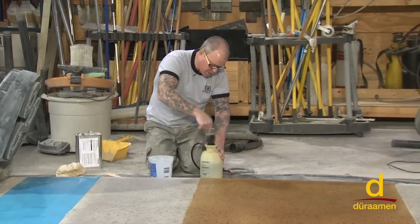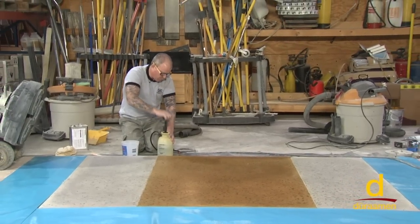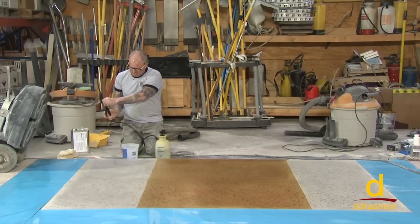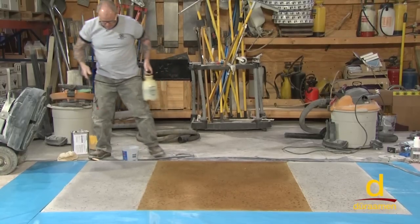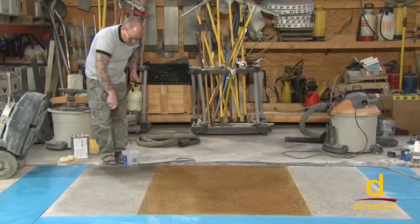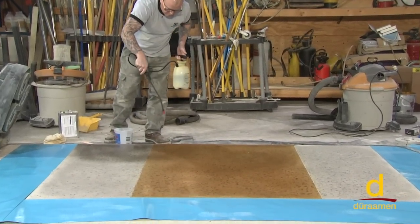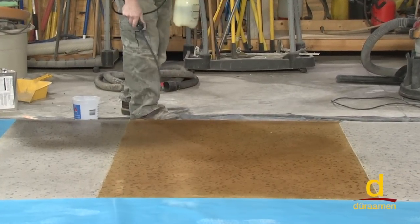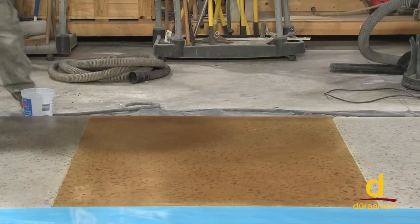On a much larger job I'd be using a bigger two- to three-gallon sprayer, but for this demonstration this small one works fine. I'm going to check the stream of my spray first — it looks like it's spraying just fine. You can see how it's darkening the substrate. This is going to help harden and densify our overlayment, and it's also going to contribute to giving us that nice shine we're after.